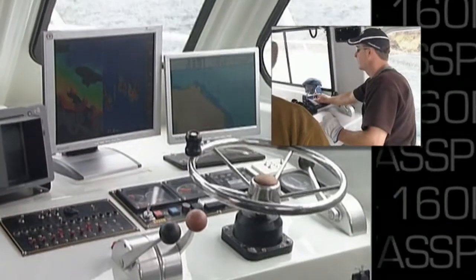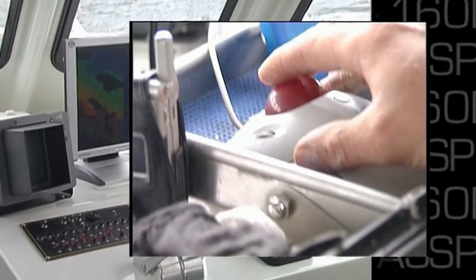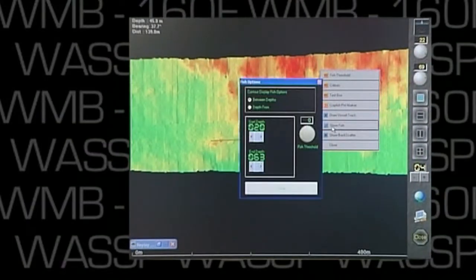And being PC-based, it's one of the most user-friendly systems around. All functions are easily controlled by the trackball and mouse.